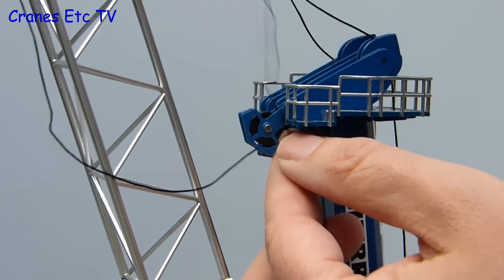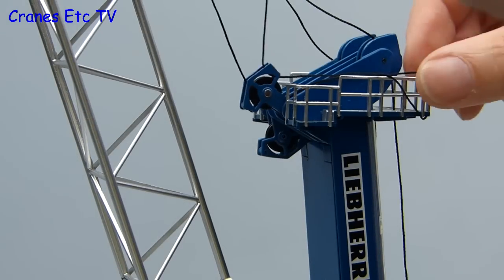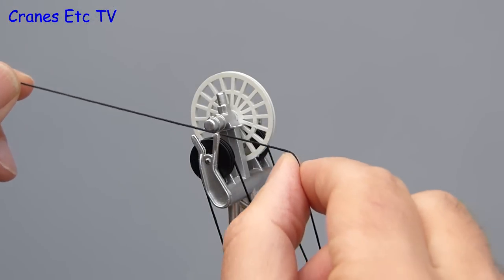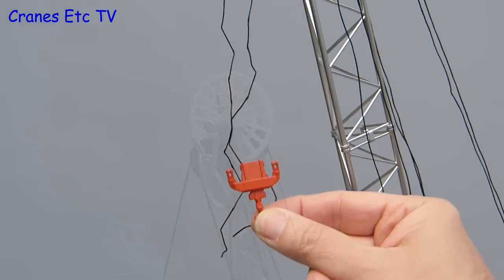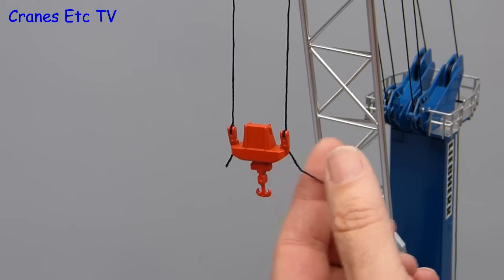If you are wondering why the hoist line is run back to the tower like this, it is not to annoy you — it is because it allows the hook to perform level luffing. If you are not sure what that is, I will try and demonstrate it a little bit later. Once the thread is through the pivoting pulley at the tower top, it is back over the top of the boom. This reeving is completed for both parts of the line, and then you can tie on the heavy hook which has an eyelet at each end.